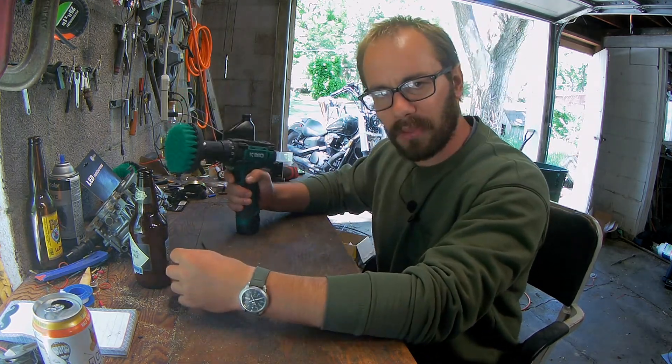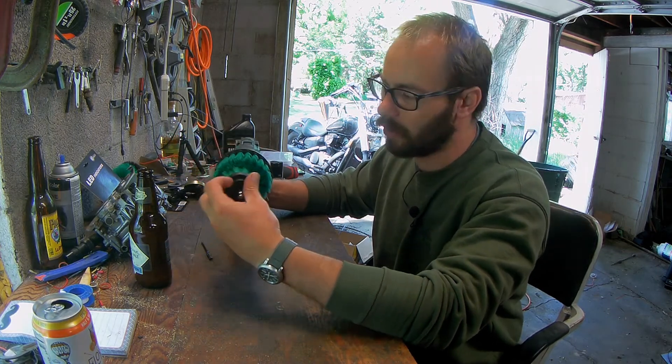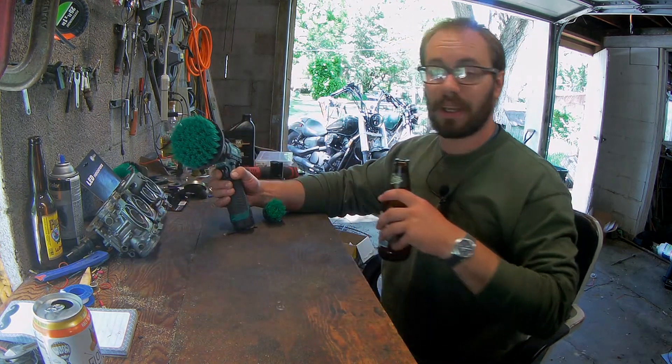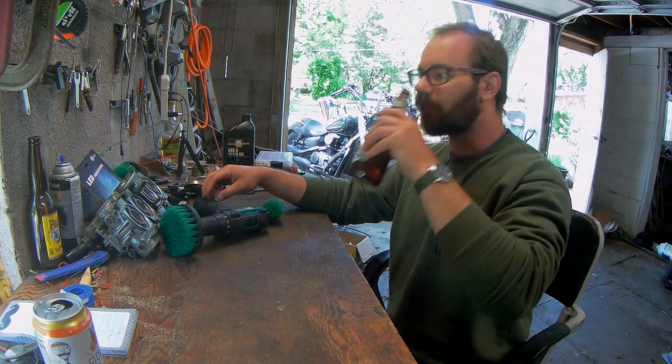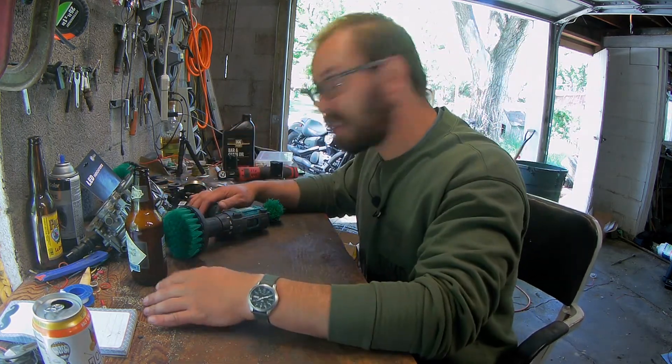I'm going to go spray my bathroom down with some Scrubbing Bubbles, let those do their bubbly thing for a while, and then we'll get on there and do some cleaning. My girlfriend says my bathroom is disgusting, so let's go fix that problem.